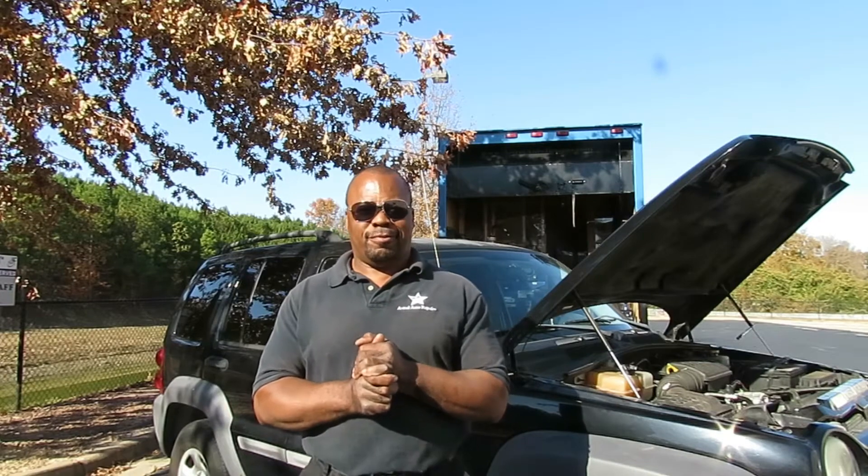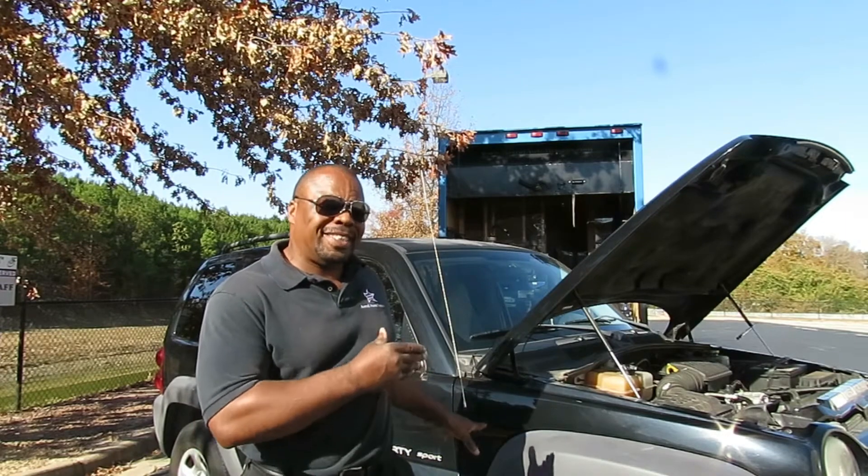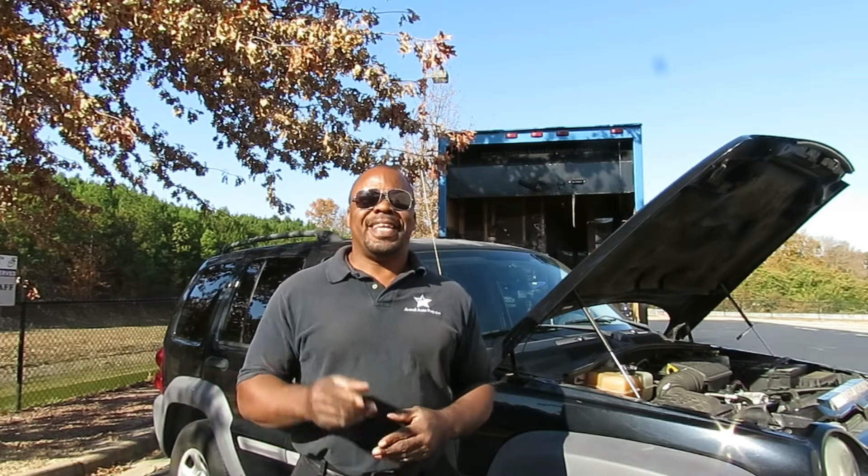Welcome to another episode of Astral Auto Repairs. Today we got a 2003 Jeep Liberty Sport with the 3.7, and what I'm going to show you how to do is replace the water pump.